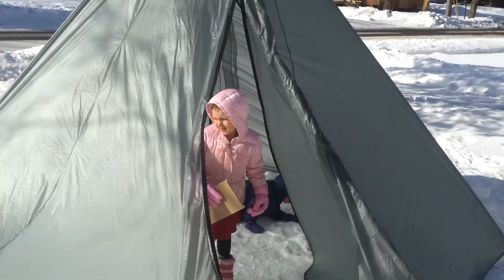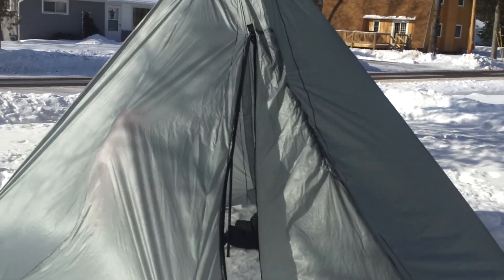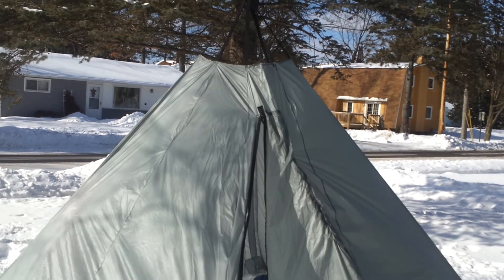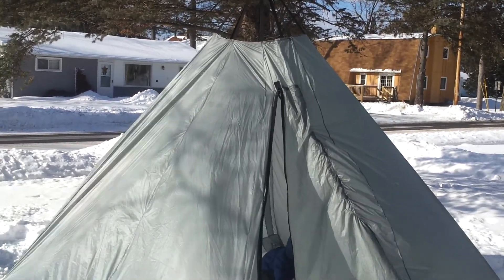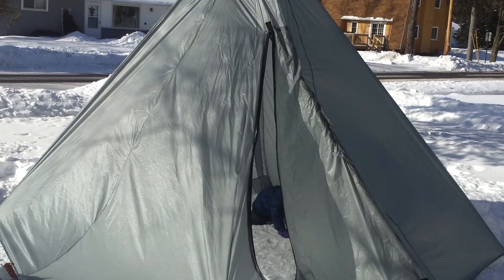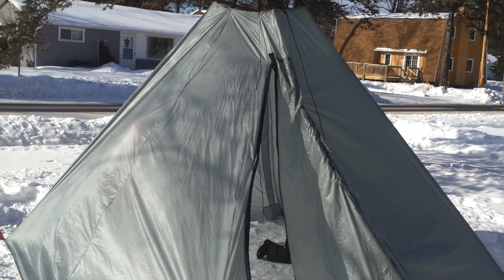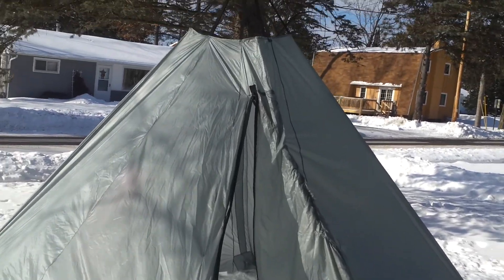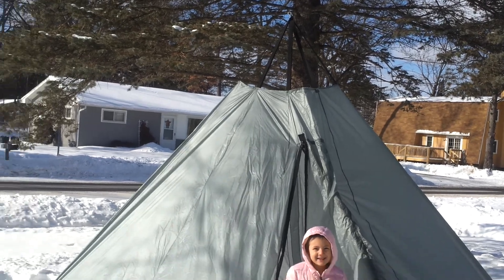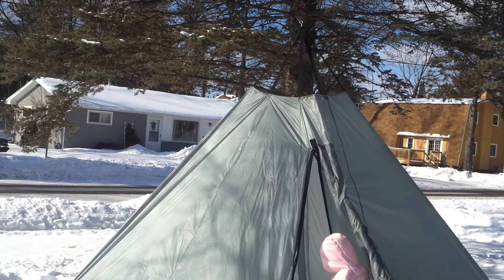This is Rick with BadMoonRising.com doing a little video on our teepee tent prototype. It's the third one we've made and we think we got most of the bugs worked out. We wanted to highlight some of the features that we think separates our teepee from others on the market. This is roughly 12 feet by 12 feet. We've had five humans and one dog in our second prototype and it worked fine.